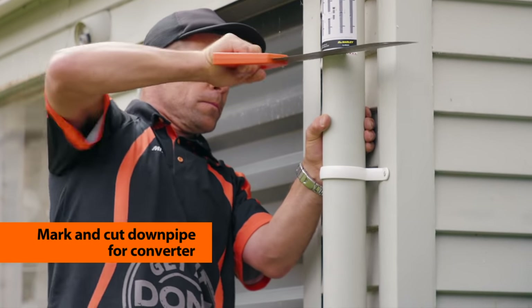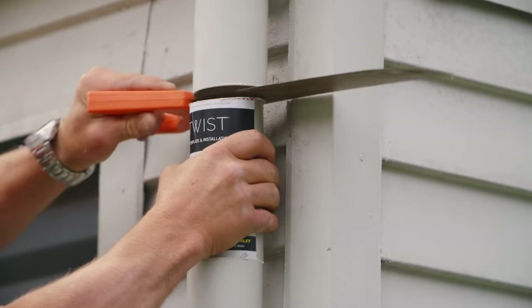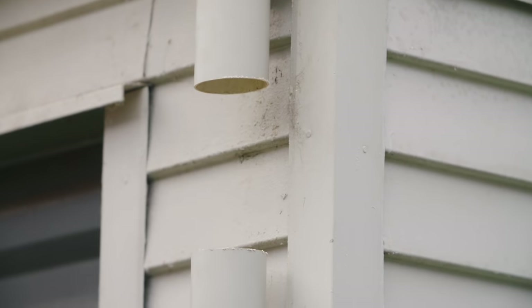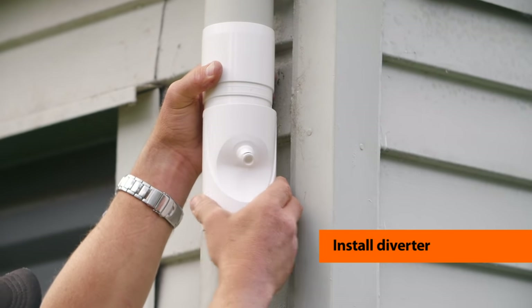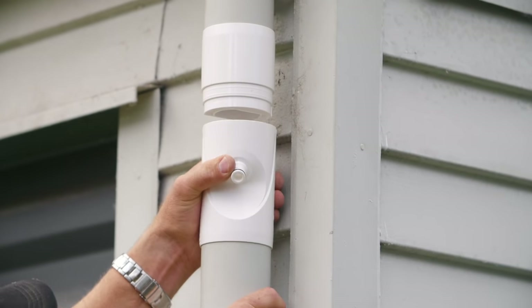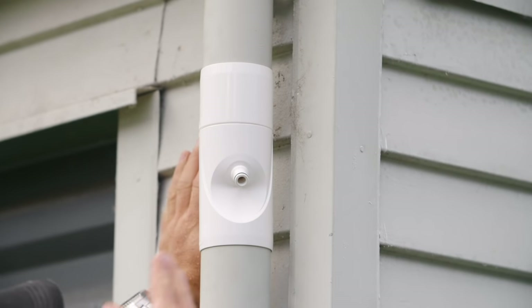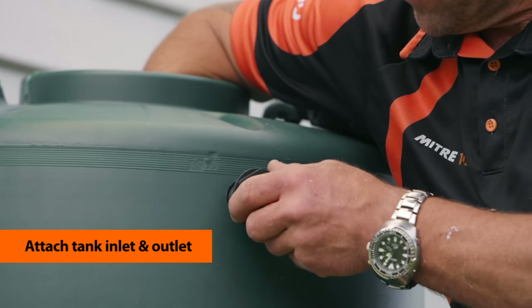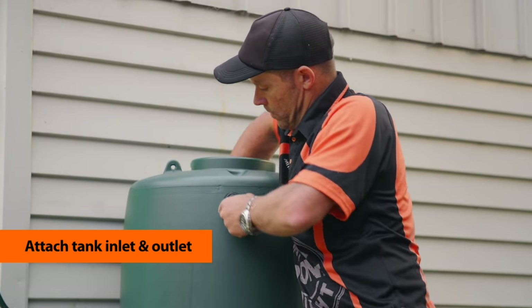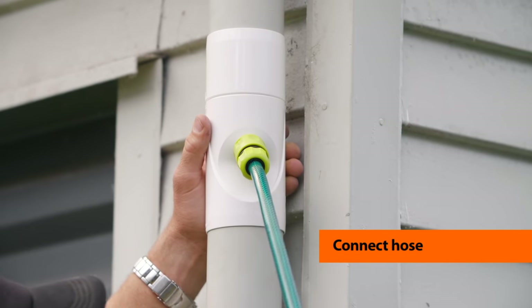Then simply cut the downpipe on the red dotted lines. Slip the top piece in first, making sure the black filter is in this top piece to stop leaves blocking or getting into the tank inlet. Check and rinse this every now and then, and that's our diverter in place. Then attach the hose inlet that comes in the tank kit, as well as the outlet tap. Connect the hose, and you're good to go.